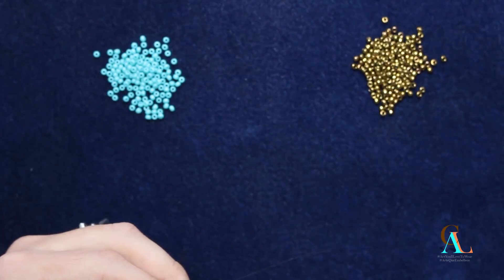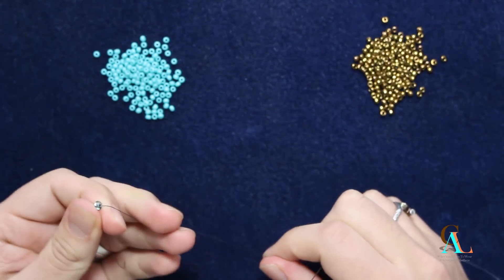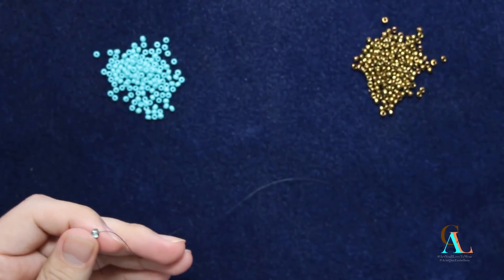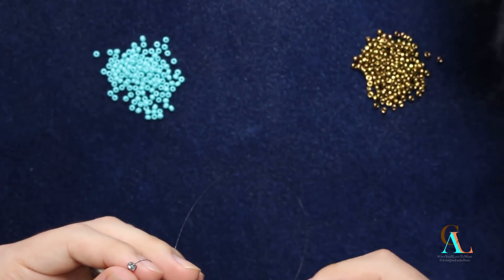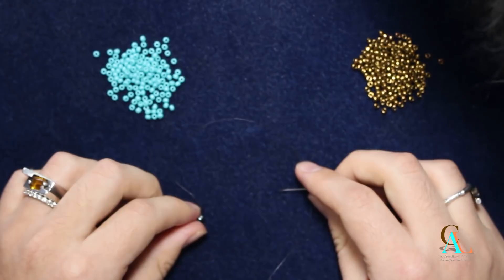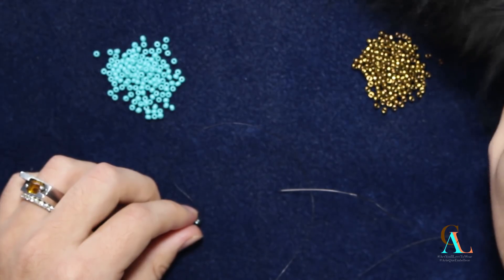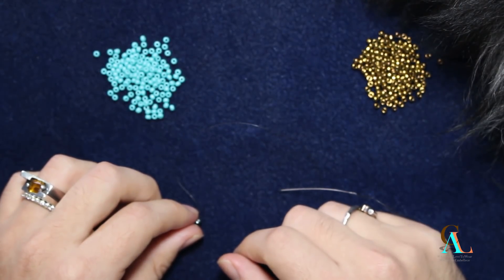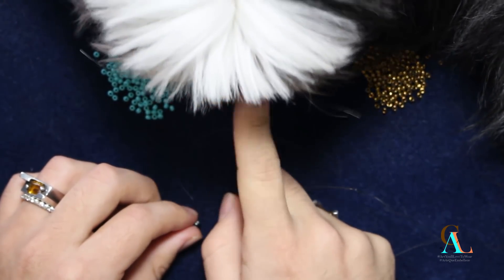To get started with peyote with a twist, not crochet, with a double seam, we are going to start the same way we always start even count peyote, with an even number. You can always do it with whichever color you — someone decided that it was time for me to stop recording. He just hopped on my table. I guess we're going to have to start again.